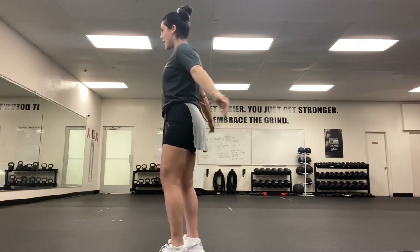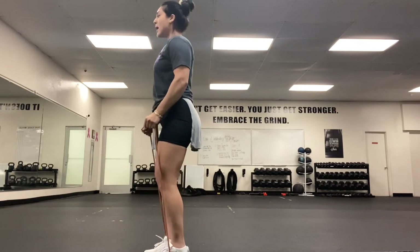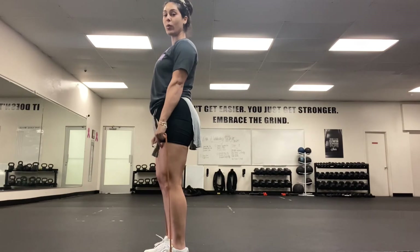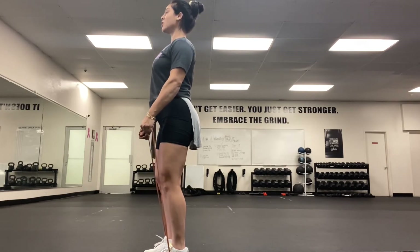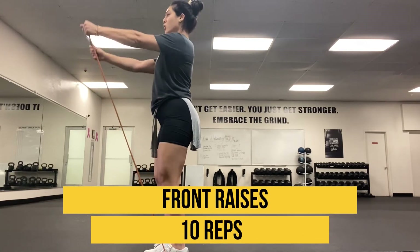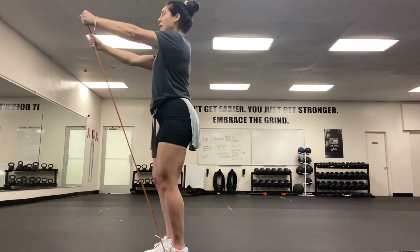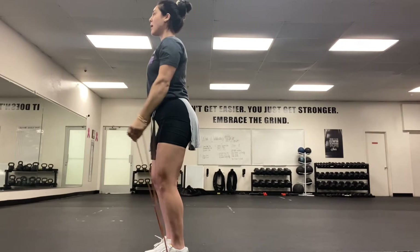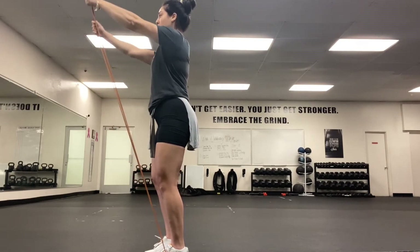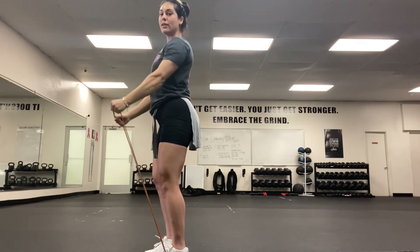Once we're done, take that band and step on it right in front of you. Knees stay soft, chest stays open, elbows are soft as well — you don't want to be too straight. Take that band and pull it right in front of you. Keep those elbows soft, knees staying soft, and chest stays open. Pull that band up — 10 reps right here. Control that band, don't let it pull you.